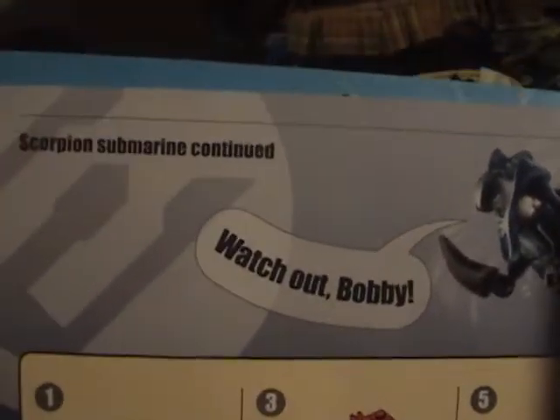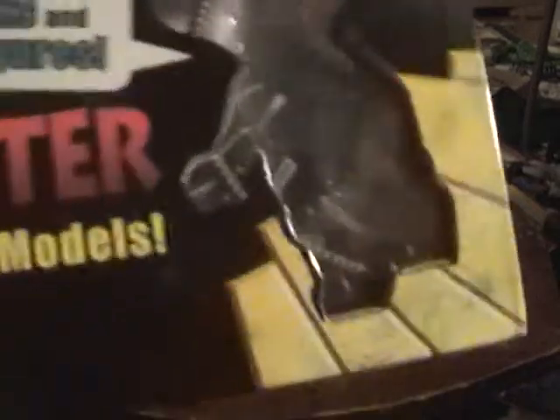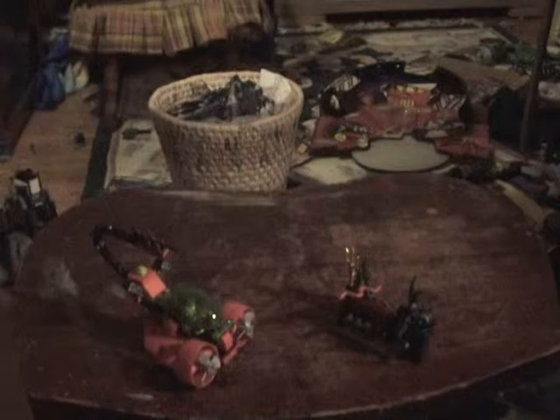I always feel obligated to do this because the sets are so small. Got some Scorpion Submarine — continued, I think. Watch out, Bobby. I love this — the model is nearly finished. And that's the whole page. As you can see there's no enemy vehicle, and there are a lot of black pieces left in the bag. Watch my other three models first: that would be the Drilling Mission, Treasure Hunt, and Ocean Attack.